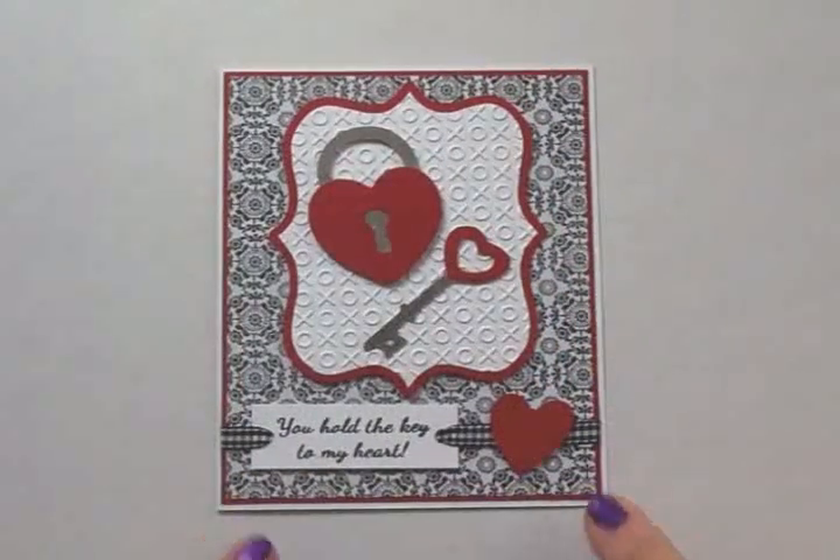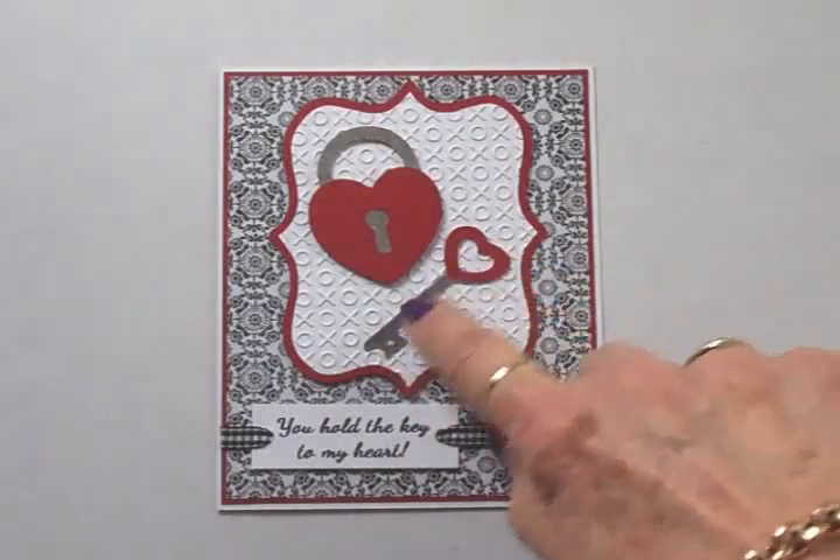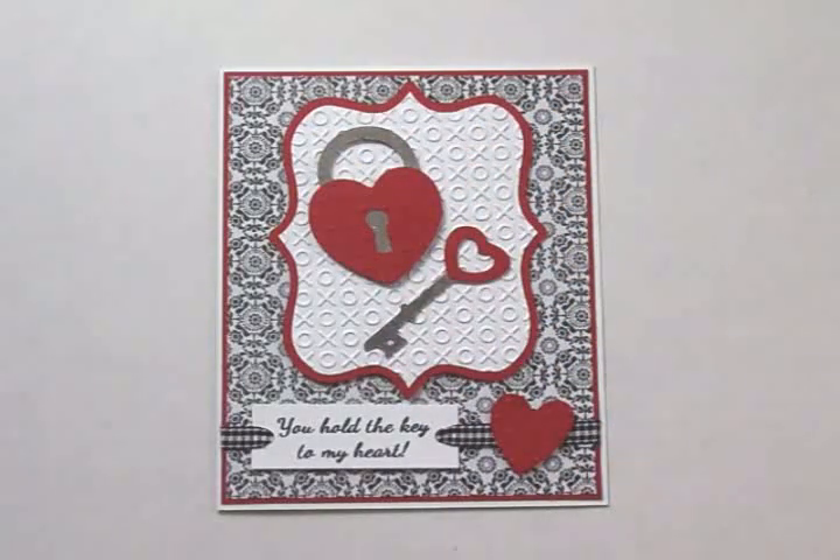Here's my finished Valentine — I think it turned out really cute! I love the little bit of glitter and bling from that Wink of Stella silver glitter pen. If you'd like to recreate this card, all the measurements, the Cricket cartridges, and all the supplies will be listed at the end of the video. Thank you so much for stopping by and for always being so sweet and leaving such nice comments. I'll see you again soon with another card — bye now!